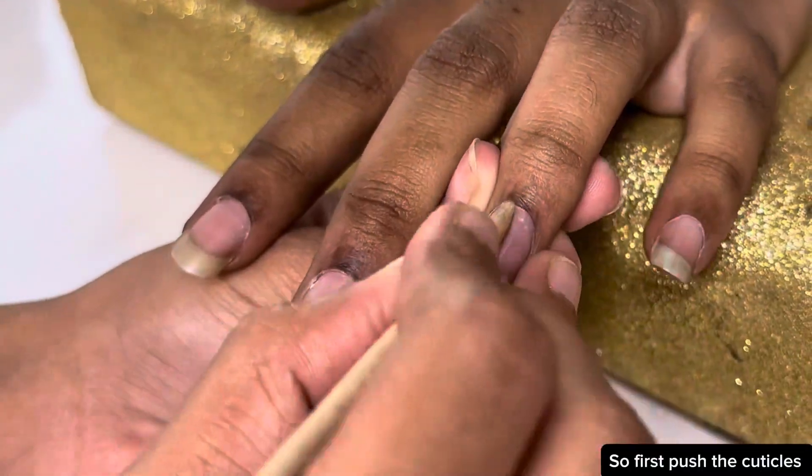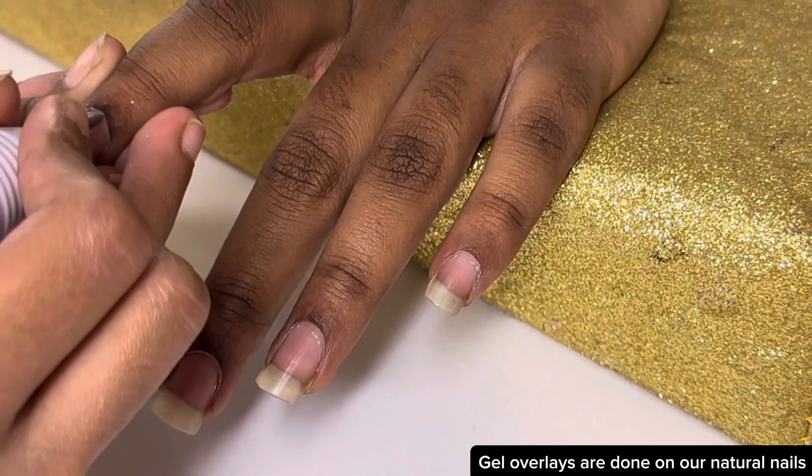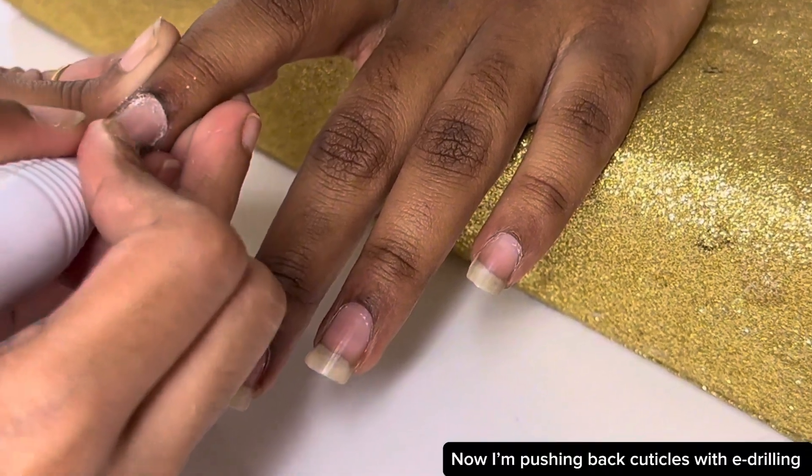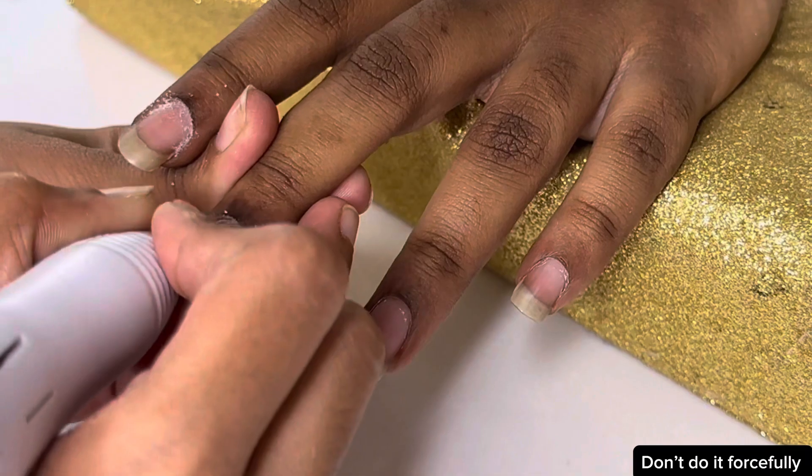So first, push the cuticles. Gel overlays are done on our natural nails. Now I'm pushing back cuticles with e-drilling. Don't do it forcefully.